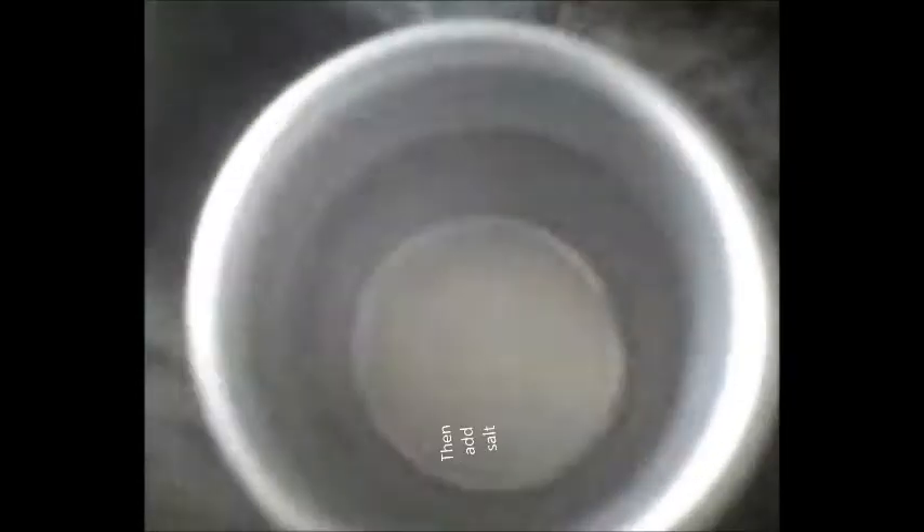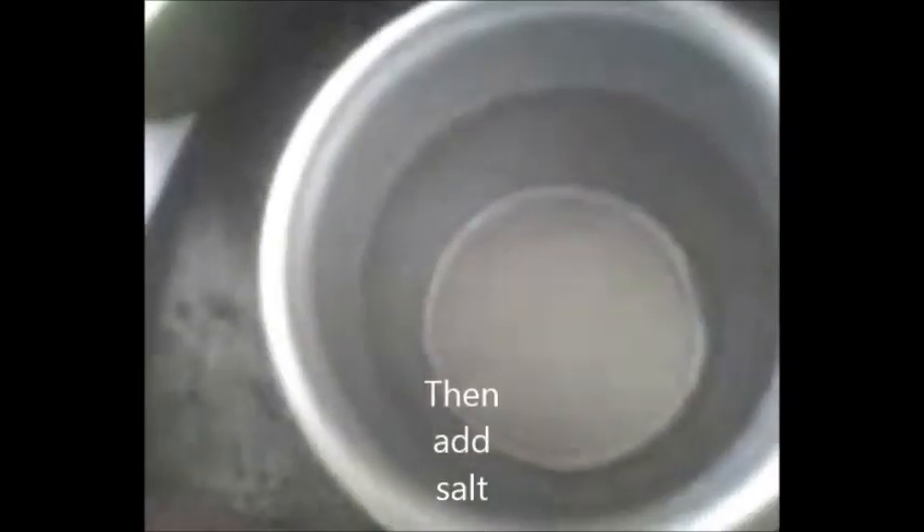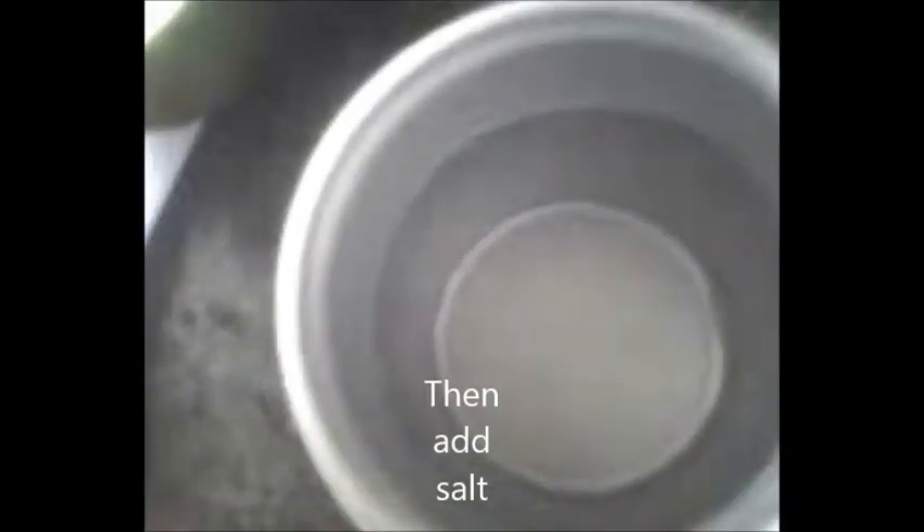When you are done, you need to put salt into it. The amount of salt may depend on how much water you put and how much you can dissolve.